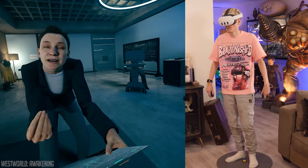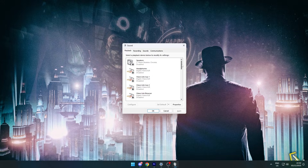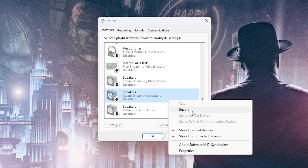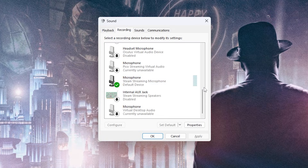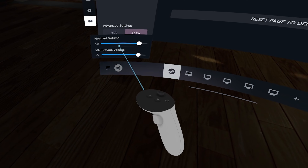A common issue is not having any audio, which can easily be fixed through the Sound Control Panel in Windows. First go to Playback and enable the Steam Streaming Speakers, and in the Recording tab find the microphone and make that your main source. Restart Steam Link and your audio problems should be gone.